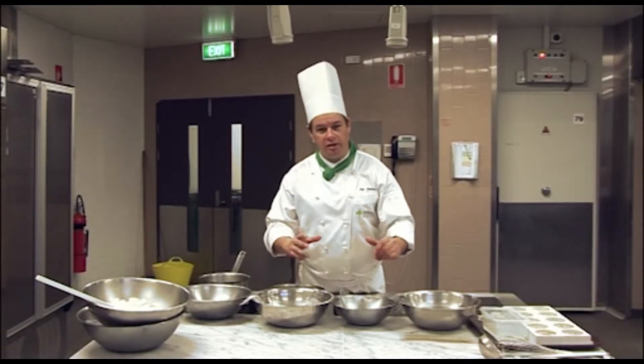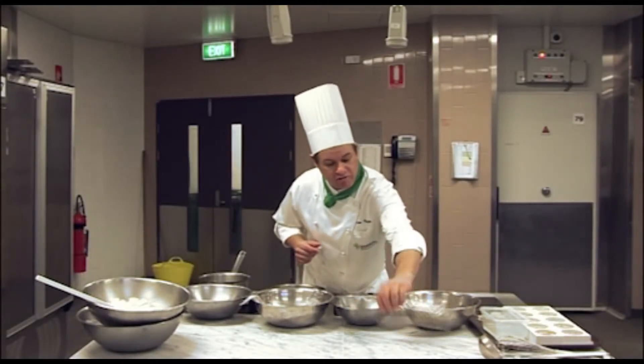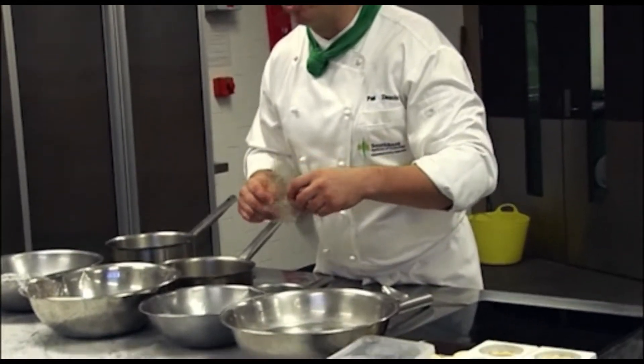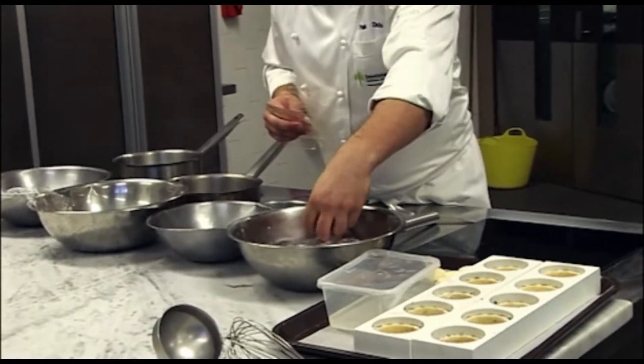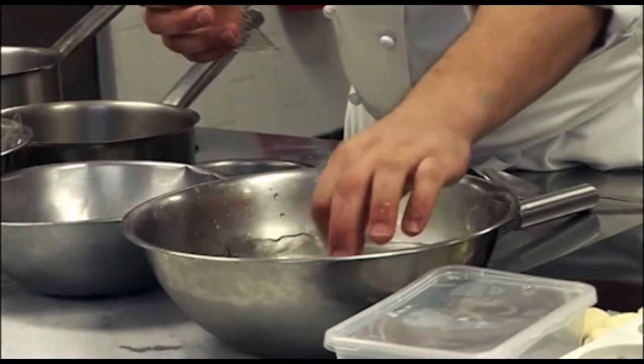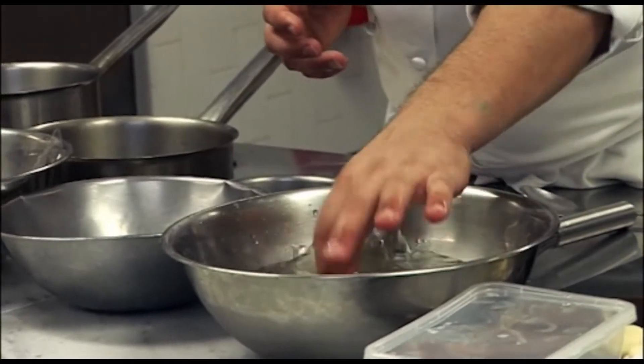I have my ingredients in front of me here. The first thing we need is our gelatin. I'm just going to soak this while I talk to you — I've got a little bit of iced water here, and we're just going to place our gelatin leaves inside until they become nice and soft.